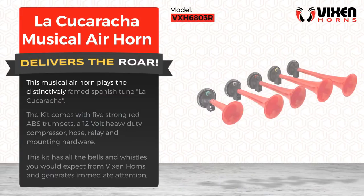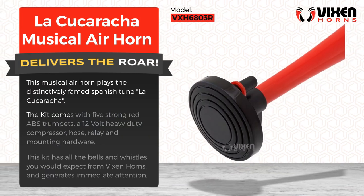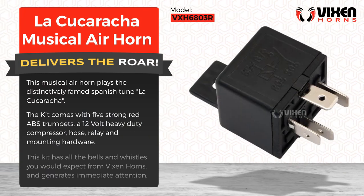This musical air horn plays the distinctively famed Spanish tune La Cucaracha. The kit comes with five strong red ABS trumpets, a 12-volt heavy-duty compressor, hose, relay, and mounting hardware.